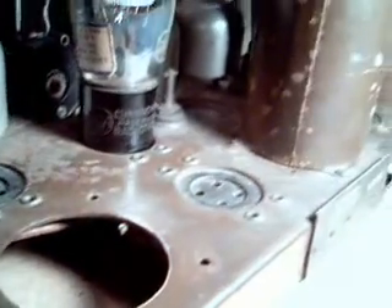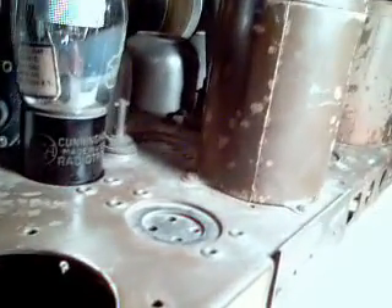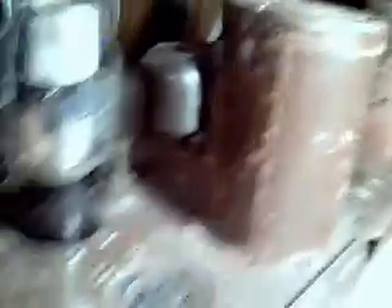It's missing one can here, probably the output transformer, which I'll have to get another one. There are these three standoff posts that I assume are where the grid cap wires would hook up to for the grid caps on the tubes.